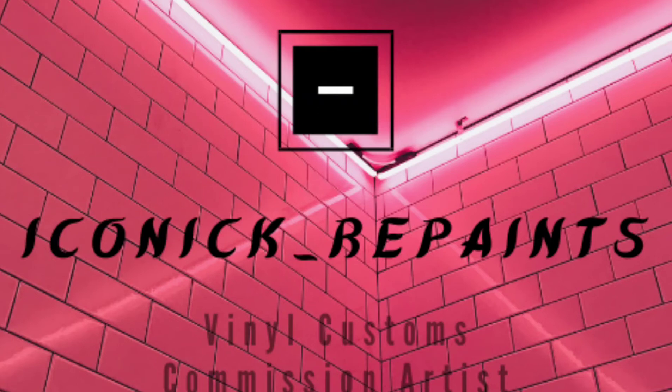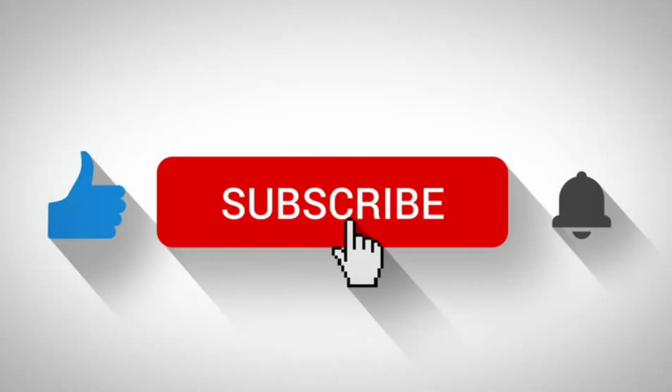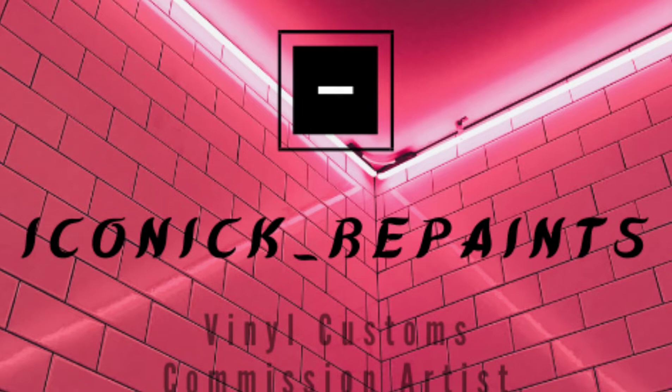Hey, what's up everybody? This is Iconic Repaints. Hope everybody is doing well. Thanks for checking out the channel. If this is your first time here, please like, subscribe, comment on videos, engage. I really appreciate it. I try to not ignore anybody at all. I'm thankful to each and every one of you.